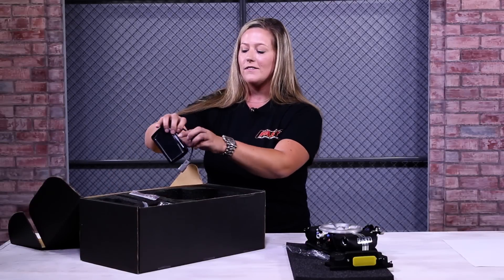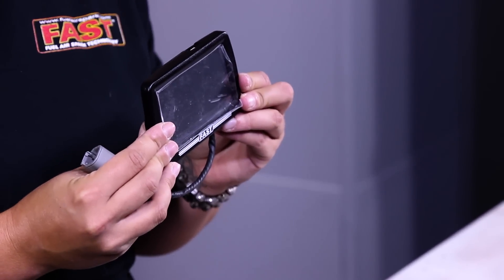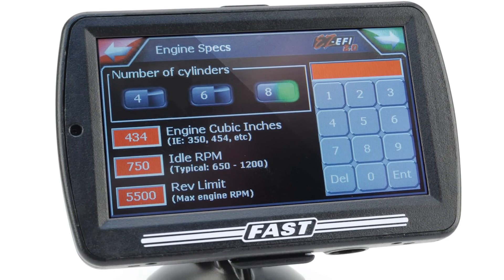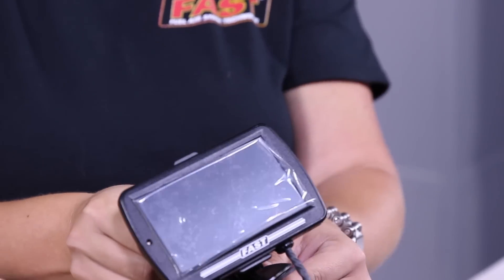And that brings us to the handheld. Just sit back, answer a few simple questions, and let the setup wizard do all the hard work. This is the only interface you'll need to communicate to the system's ECU. Once it's set up, you can disconnect it and toss it in the console, or mount it with the provided suction cup face and keep an eye on all your data in real time.